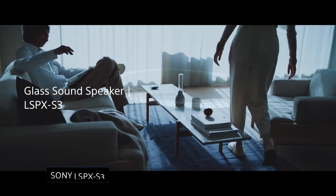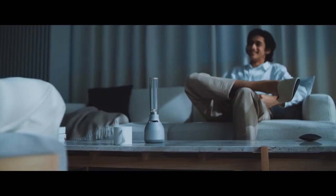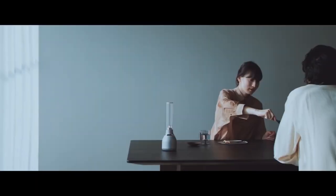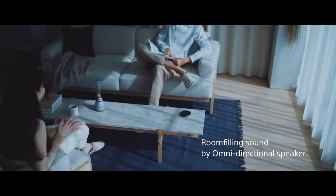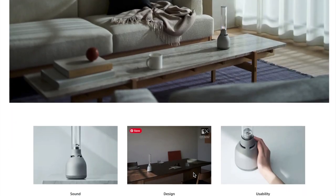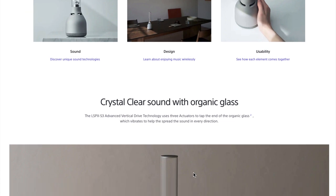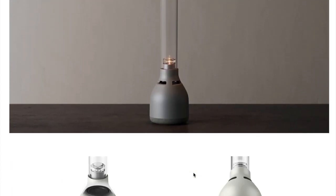Sony LS-PX S3 glass sound speaker. Here we have a speaker with a candle-like LED illumination, because who doesn't want to blast audio from a glass tube in the 21st century? I reckon if Elon Musk had a Bluetooth speaker, he might choose this one. Sony's candle speaker is designed to sound as good as it looks, and the standout is its omnidirectional transmission of sound that can even pierce through barriers to reach your ears wherever you are in the room.